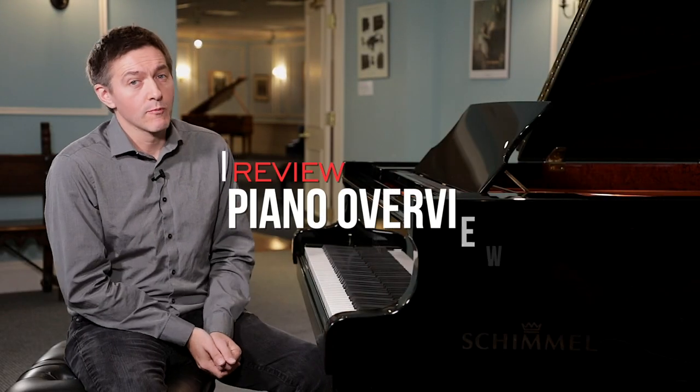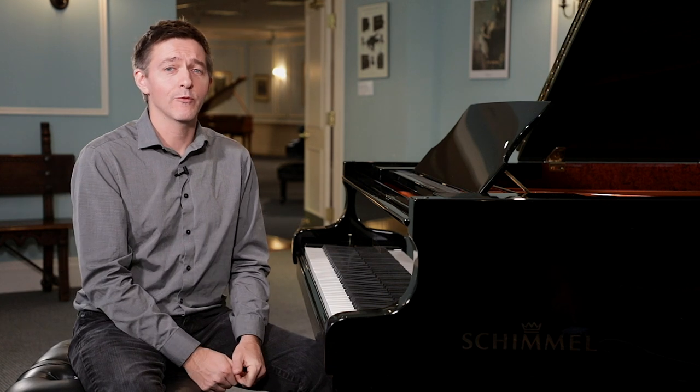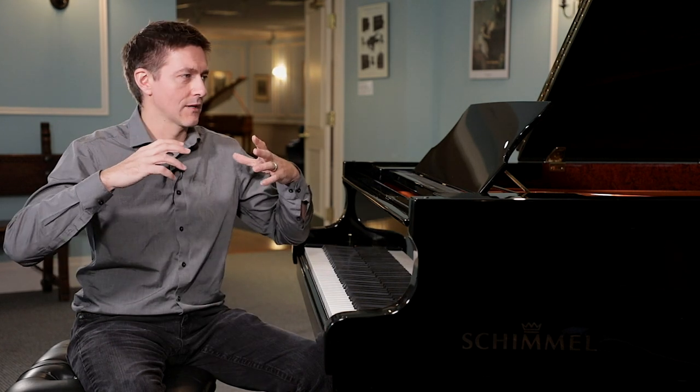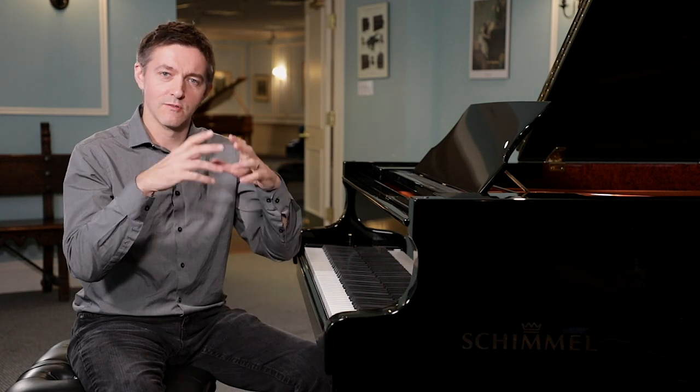So we're in front of the Schimmel Concert K230, and it's part of Schimmel's concert class. This is a series of instruments which have gone through relatively recent complete redesigns, and so there's all kinds of really cool technical stuff to get into with this piano. I love digging into the more technical aspects of what creates piano tone and where it all comes from. I love the mystique of an instrument that gives you colors and all of these undefinable musical experiences, but I love attaching that to the technical side — that's where craft meets the magic of music.